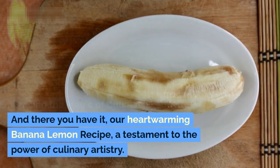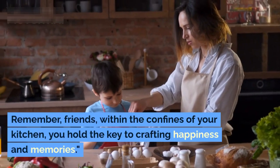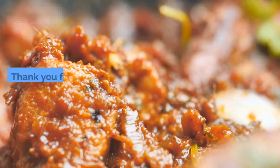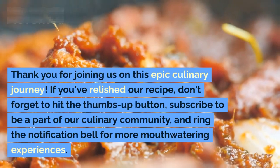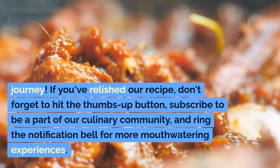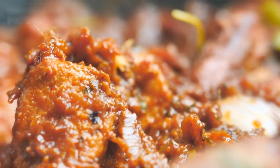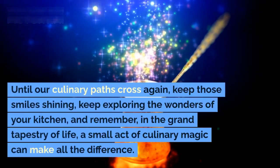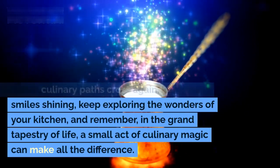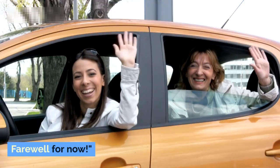And there you have it — our heartwarming banana lemon recipe, a testament to the power of culinary artistry. Remember, friends: within the confines of your kitchen, you hold the key to crafting happiness and memories. Thank you for joining us on this epic culinary journey. If you've relished our recipe, don't forget to hit the thumbs up button, subscribe to be part of our culinary community, and ring the notification bell for more mouth-watering experiences. Until our culinary paths cross again — keep those smiles shining, keep exploring the wonders of your kitchen, and remember: in the grand tapestry of life, a small act of culinary magic can make all the difference. Farewell for now!